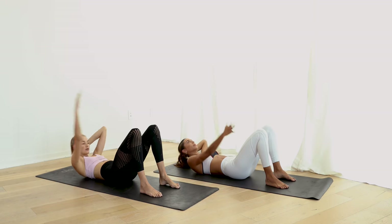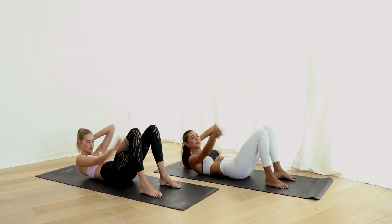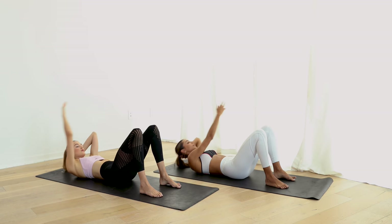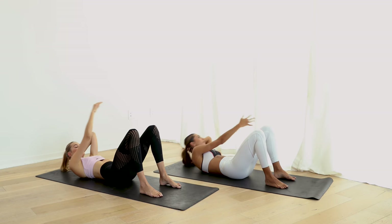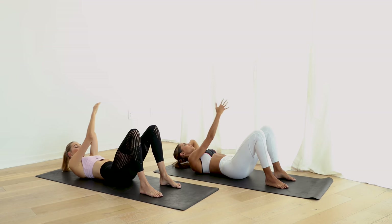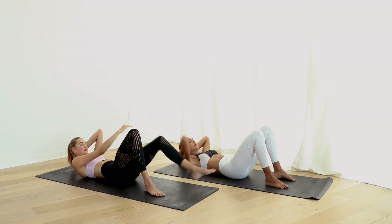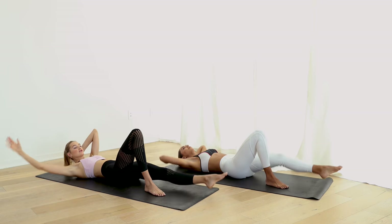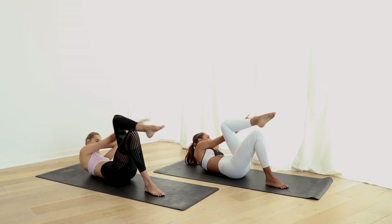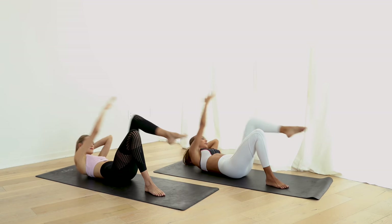Lengthen the right arm and reach forward. Keep breathing. And go diagonal to the inside. Focus on those abs, pull them in and breathe.